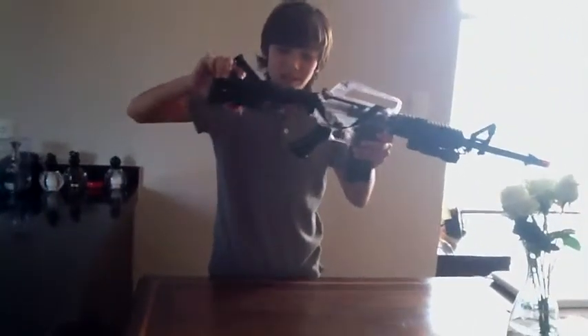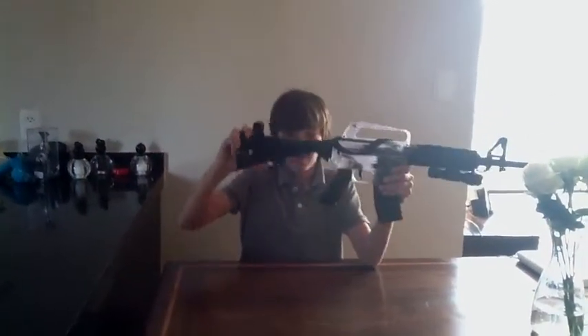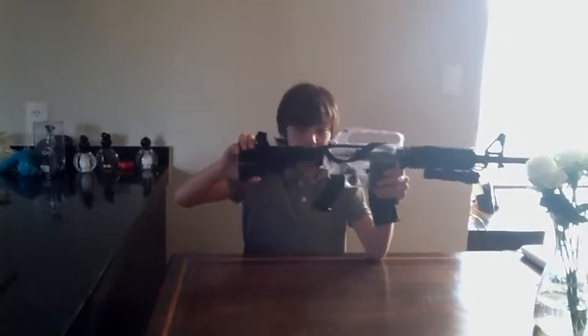So it has a folding stock — there are three stations: this one, this one, and this one.